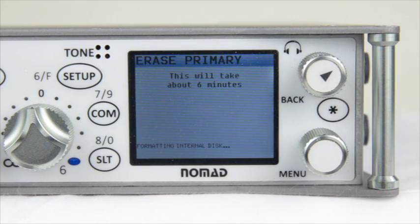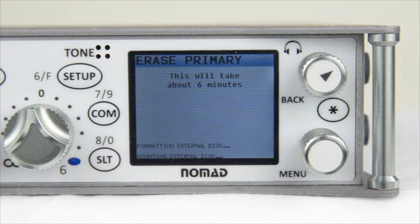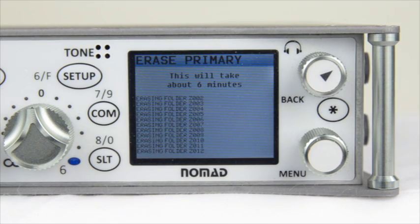If not, press Back to exit. Let's go ahead and press Star to prepare this card. Depending on the size of the compact flash card that you placed inside of your Nomad, it may take anywhere between 5 and 10 minutes to format. Go ahead and let it do what it needs to do, and when it's done it will tell you to restart your Nomad.